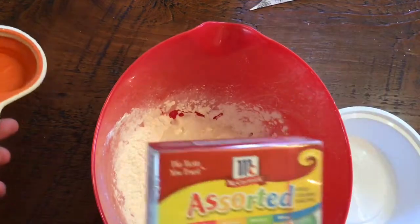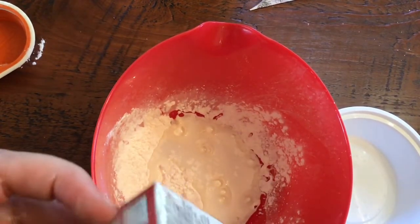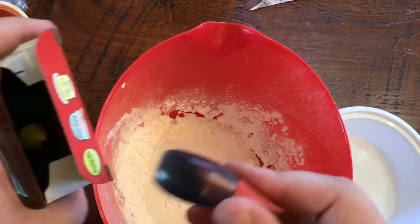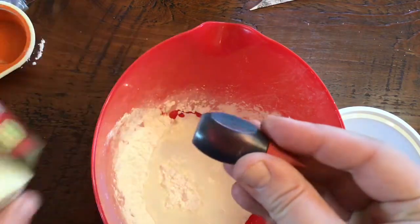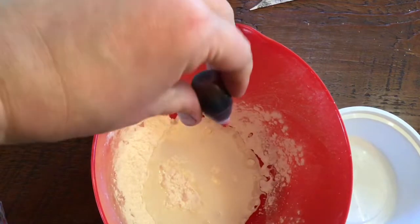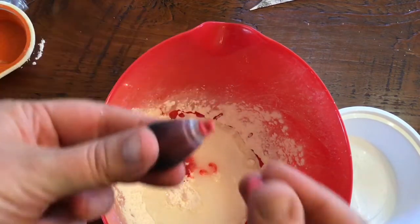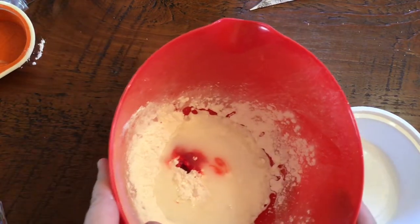Now I need to use my food coloring. I am going to pick the red one because I already did blue before. I'm going to open this up and squeeze a couple drops of red in and see what color I get — of course it's going to mix with the white of the cornstarch.